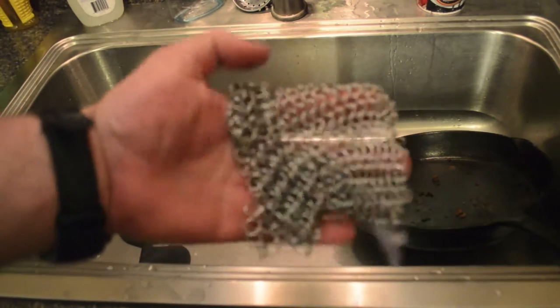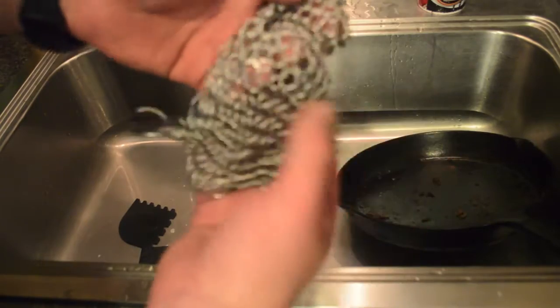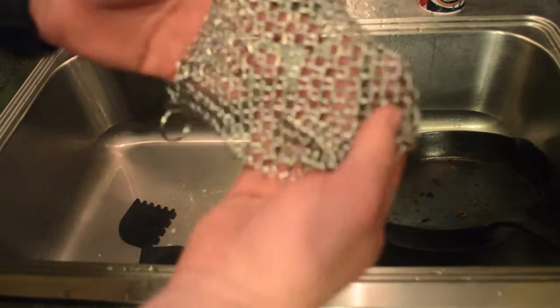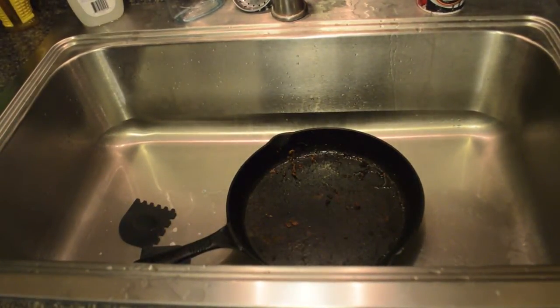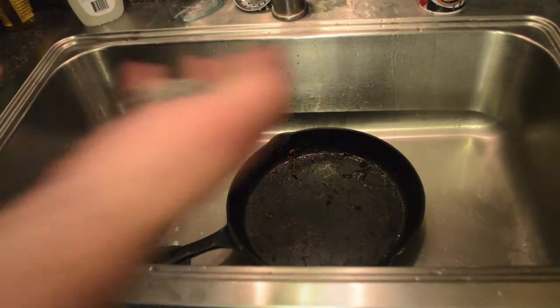What we're going to talk about today is the chainmail scrubber. Because it's stainless steel, I can throw it in the dishwasher, but because it's metal, it's really good for scrubbing the gunk out of my cast iron pans. If you've got good cast iron pans like I do — Griswold and other collectible pans — you can't use soap, so cleaning them out can be a problem.